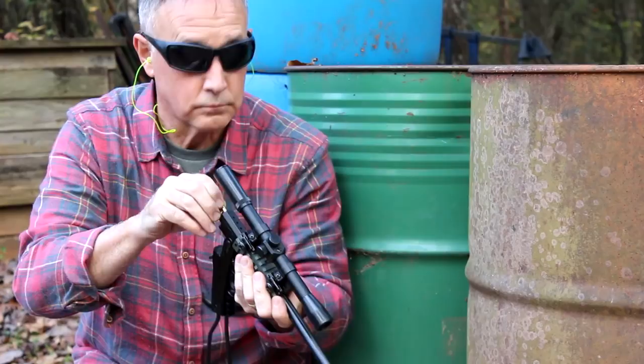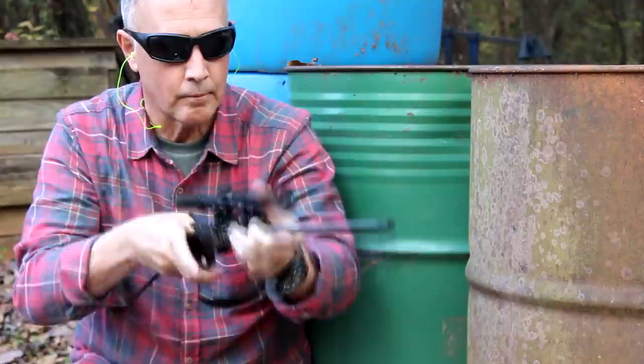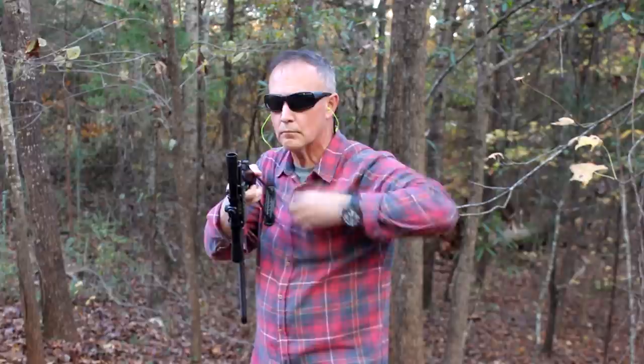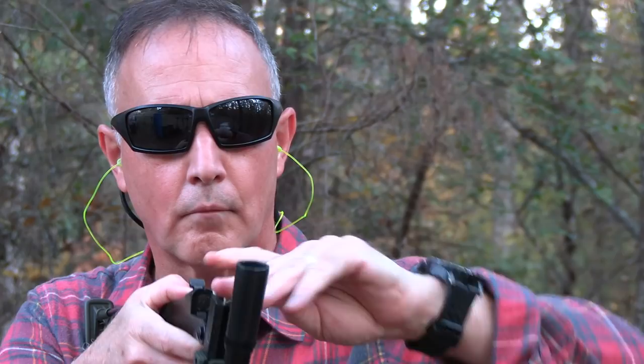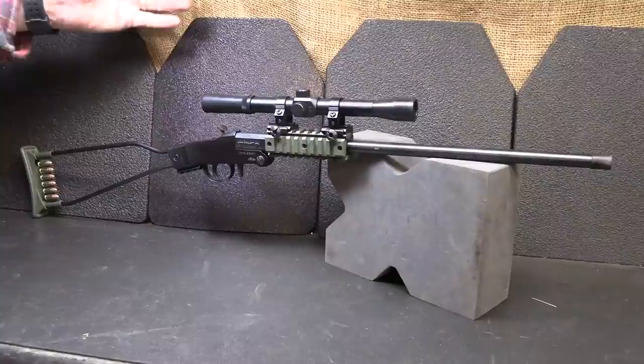The scope is small, but it'll get you on target. It makes a really small package — very handy, very easy to use, and it is super lightweight. Once you fold this down, it's only 17.5 inches in length, so it's very packable. There is an optional case you can get for this as well, but you can slip this down into any backpack and bring it forward. This particular model is in .22 Long Rifle, but they do make a .22 Magnum version. They do make a couple of different Cerakote models, and you can get it with the scope or with the sights.